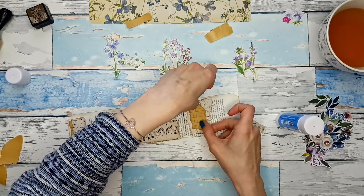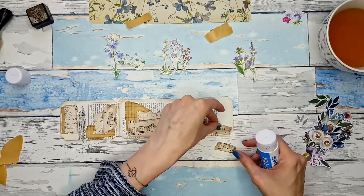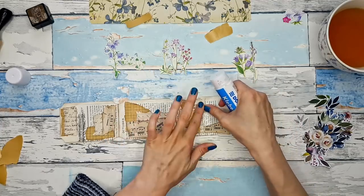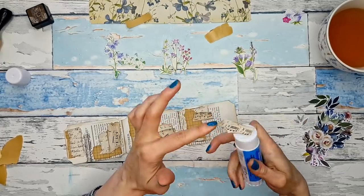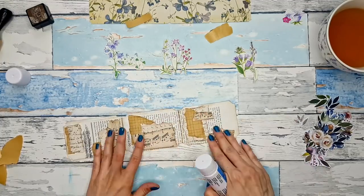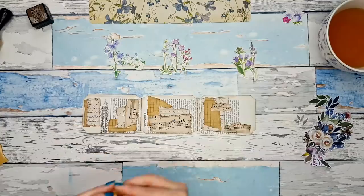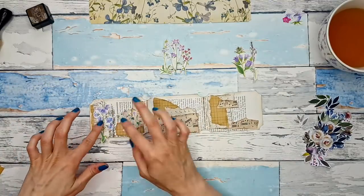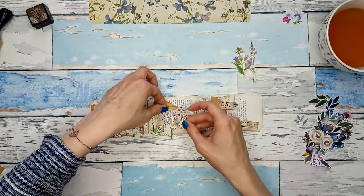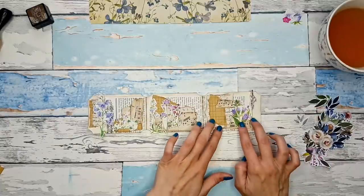So this goes here, then this washi tape. How do I like — like this maybe? Do I want it bigger? Yeah, I think so. Now let's see how our flowers actually look when we put them over this background. I love this. Love it too. And this and this here.